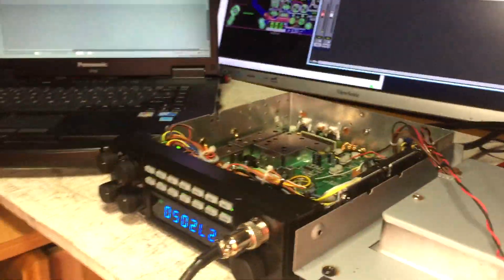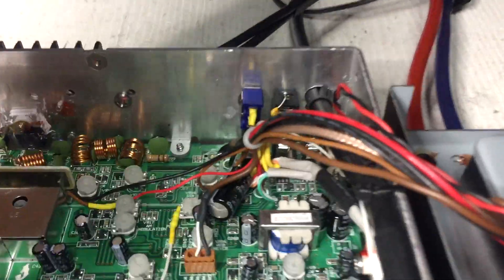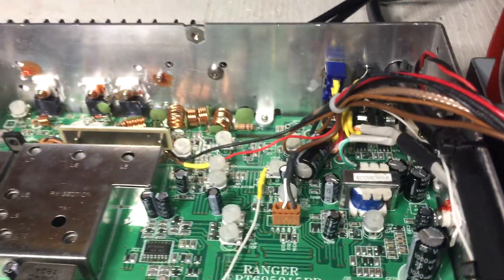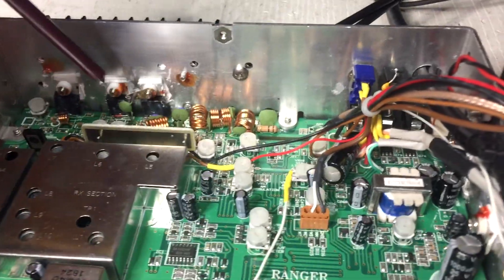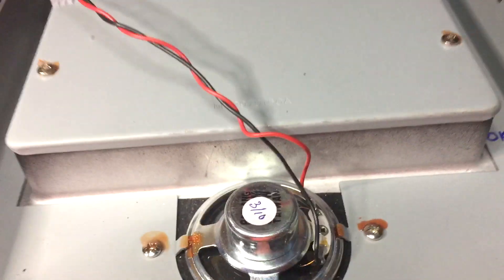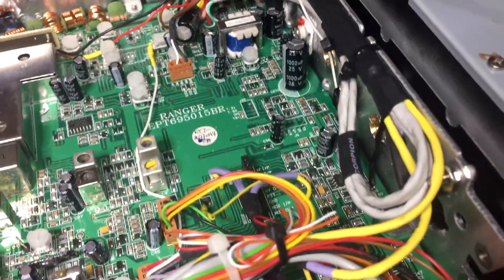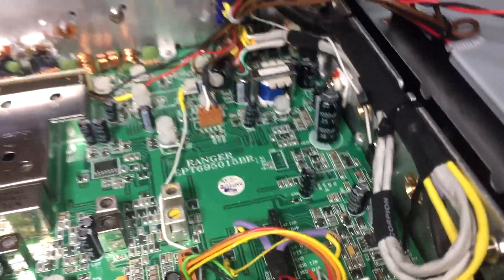In this particular setup we've installed the low and high power switch. You can run this as a two final radio or the 200 watt PA. Once the switch is on you also have your PTT connector in the back and all the wiring for the HDMI connections as you can see there.